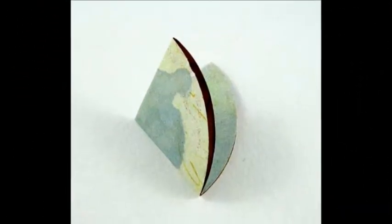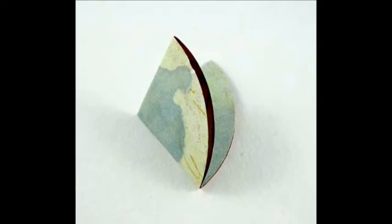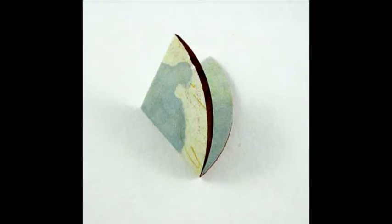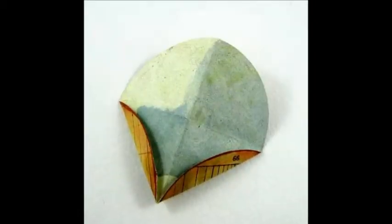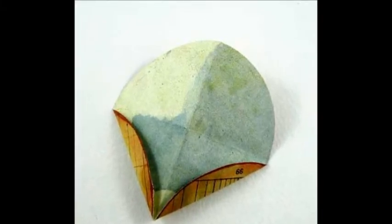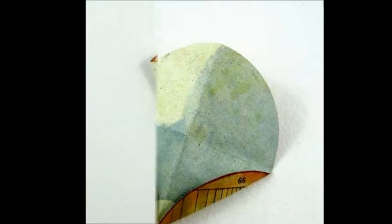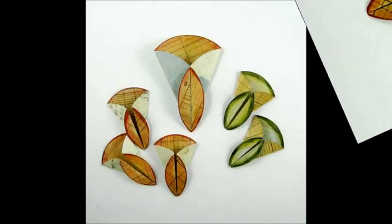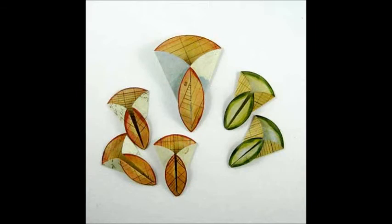To create the folded flower, take the large 3-inch circle, fold in half once, and then in half again. Unfold and fold up the two bottom edges using the quarter fold marks as a reference. Turn the circle over and fold the folded edges to the center to create the basic petal. Repeat this process with the three 2-inch pink circles and the two 2-inch green circles.